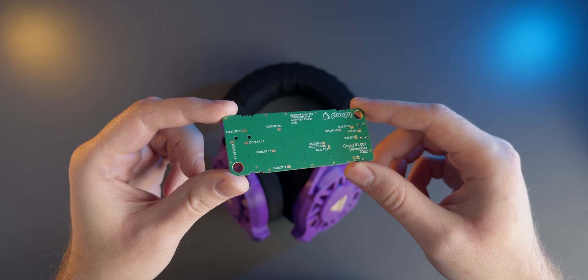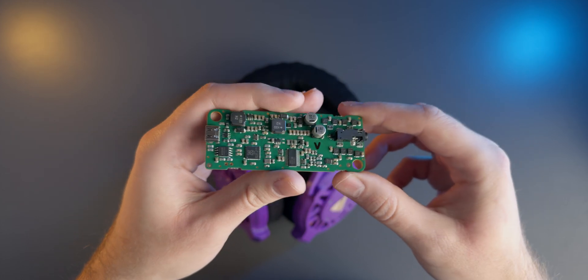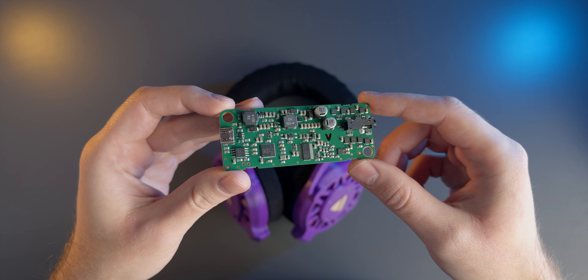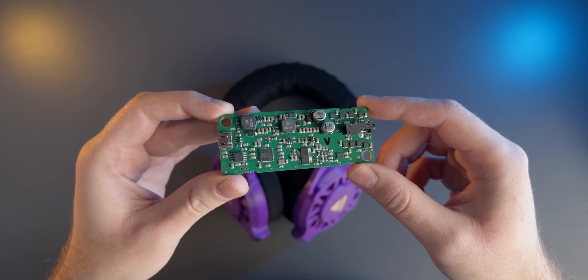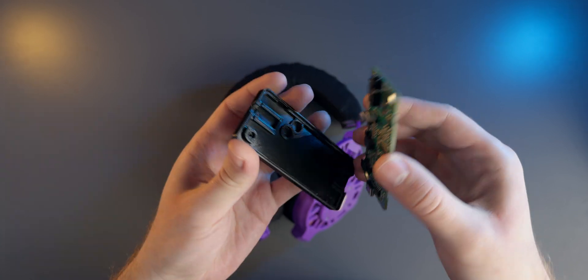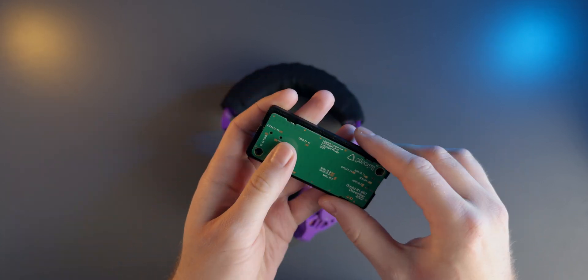The Ploopy headphones also come with an amplifier board. There's minimal assembly needed here but this is a key part of the experience. There's a heavy EQ pre-applied in the signal chain that's integral to the sound of the headphones. We'll get into why that's important a bit later.